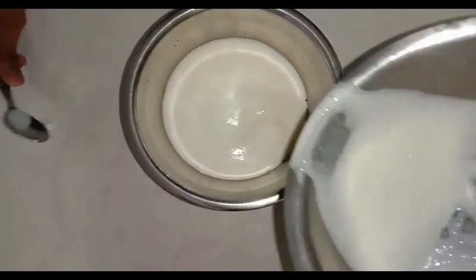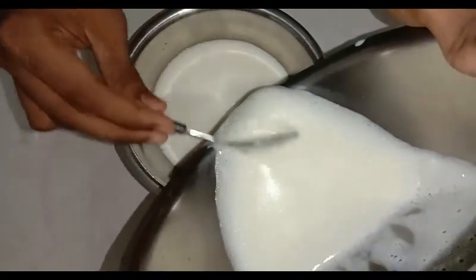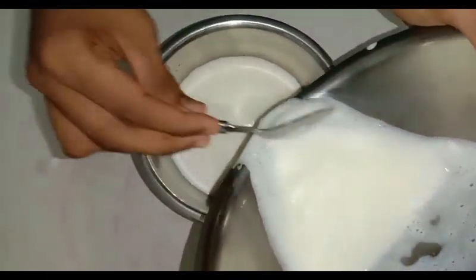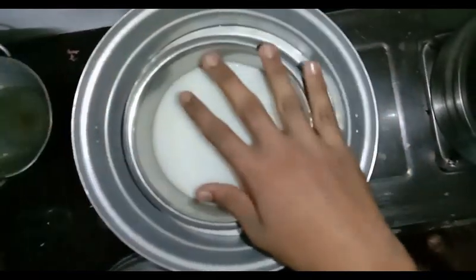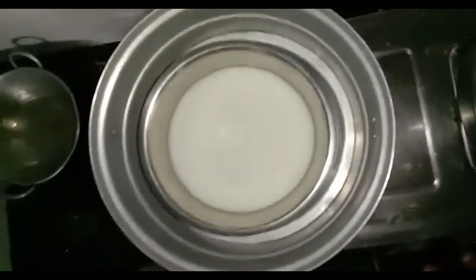Let's pour it into a full bowl. Now we add cream and greens. We add this bowl. We add a mix of this.